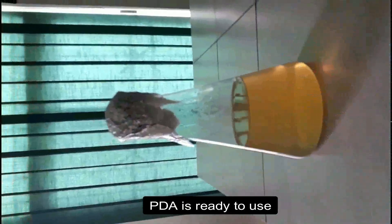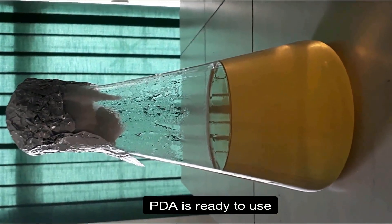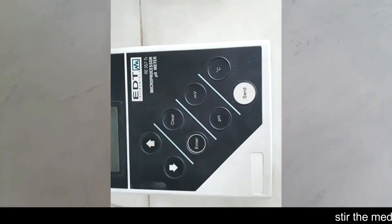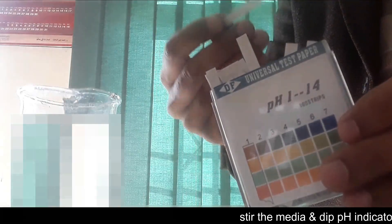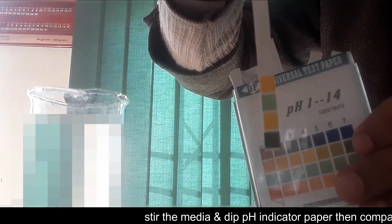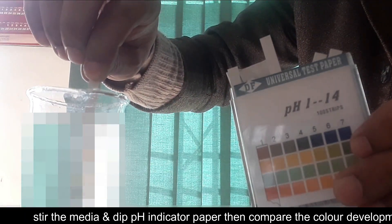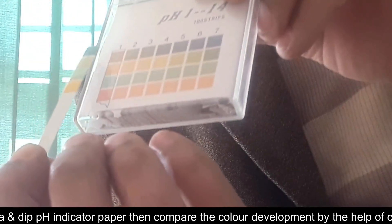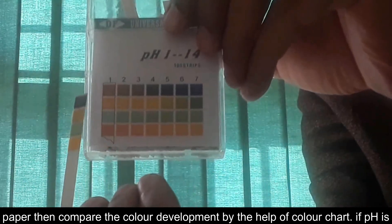Always remember: before the process of sterilization, one must check the pH of the medium using pH test paper or a pH meter. The procedure is simple — stir the medium with a glass rod and dip the pH indicator paper in the medium. Now compare the color development with the color chart given on the cover sheet.